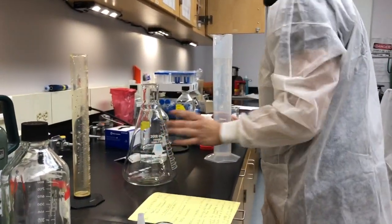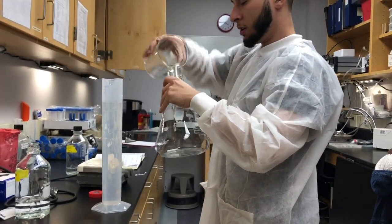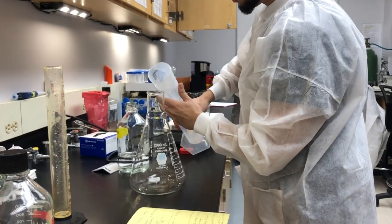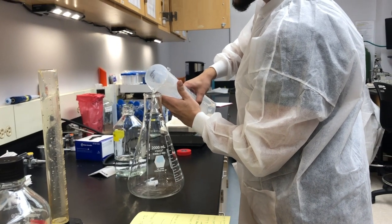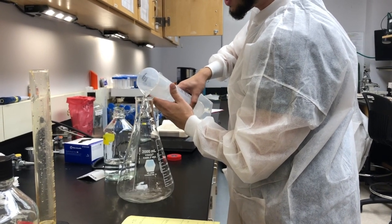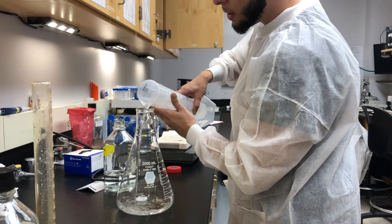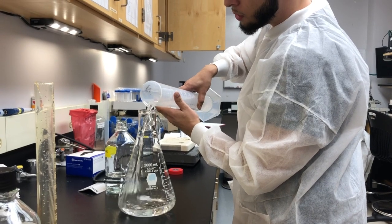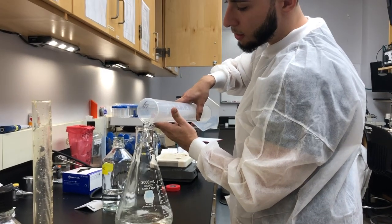So we're going to put it into our flask and put our stir bar in here, then put our mixed solution in. We're going to stir it so we allow it to properly mix. You don't have to stir it too much — give it about a minute. And once it's completely stirred, you can put it in your beaker.